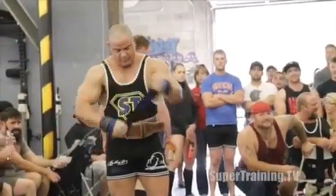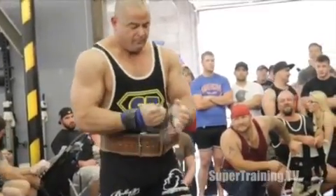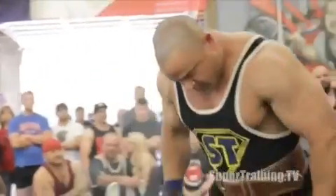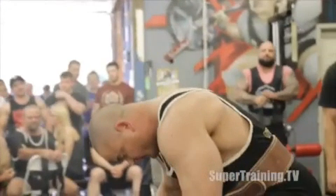These wraps that I'm wrapping up nice and tight around my wrist are going to be called Gangsta Wraps, and they're going to be available at HowMuchYouBench.net very soon. I've been wearing them for a while and I'm now going to make them available to everybody else.